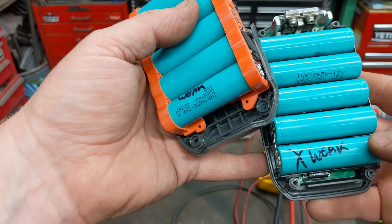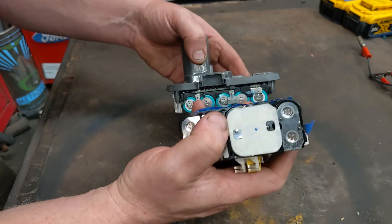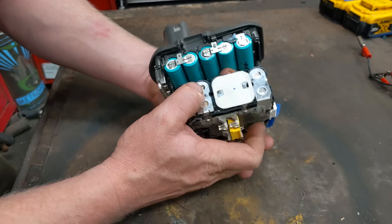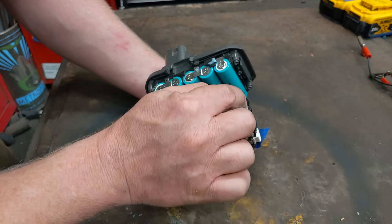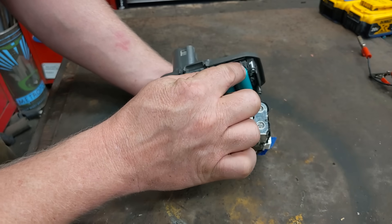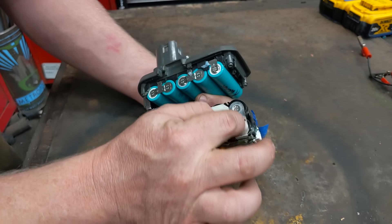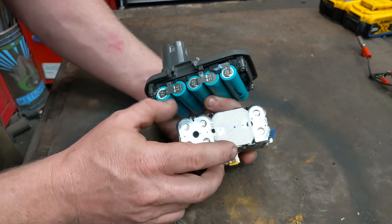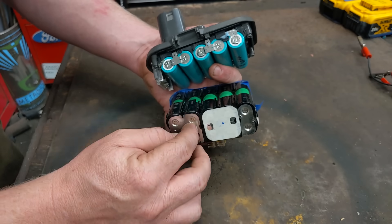On dual-row packs, these two cells in each pair are linked in parallel, so if you replace one you have to replace both — they'll kill each other otherwise. On a single-row pack you just replace the one bad cell. On dual-row packs, those pairs test together, so if one pair is bad both cells in that pair need to be replaced.